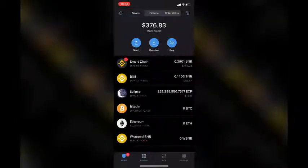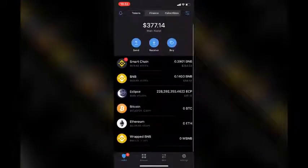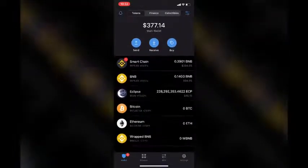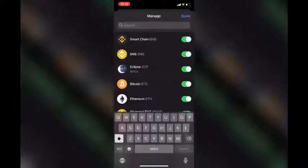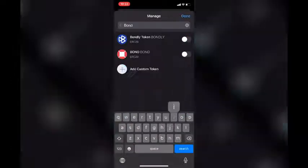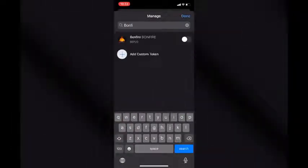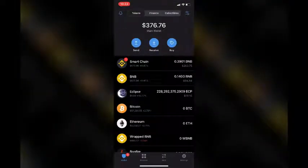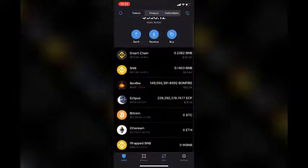While waiting for your transaction to complete, go back to your Trust Wallet app. If you refresh, you will notice that the Bonfire token is not showing up. That's because you have to add the token using the settings button on the top right-hand corner. Tap Bonfire — click — there you go. Now you've got yourself some Bonfire!